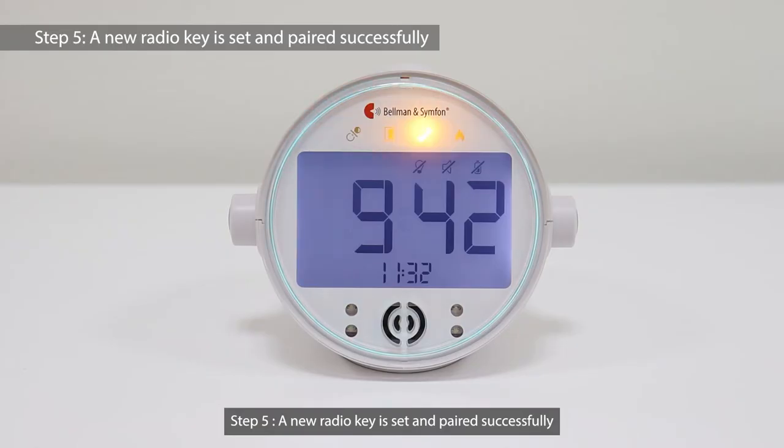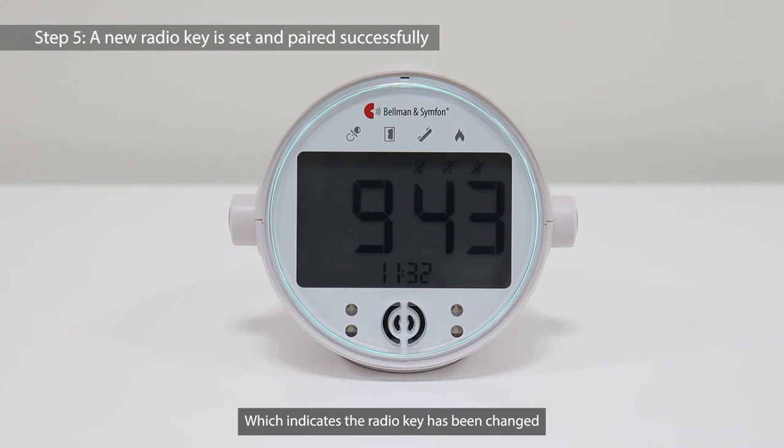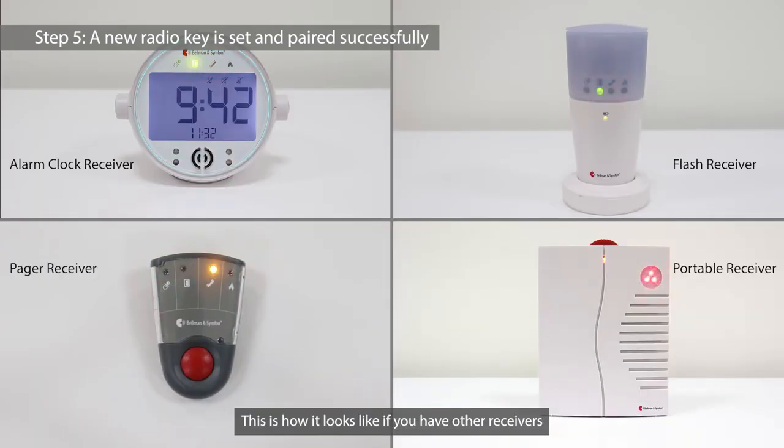Step 5: A new radio key is set and paired successfully. The four LEDs on the receiver will cycle through a few times, which indicates the radio key has been changed and the pairing is successful. This is how it looks if you have other receivers.